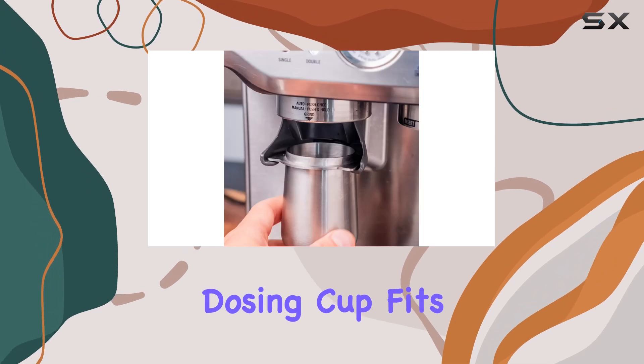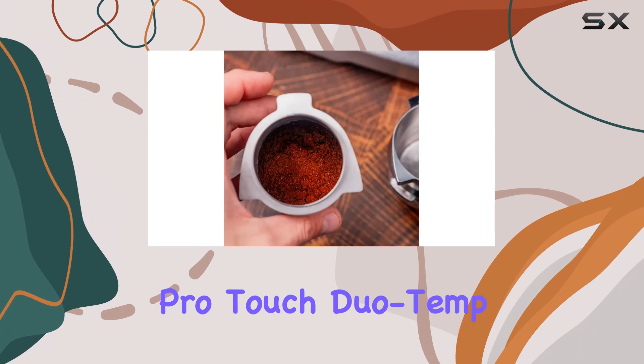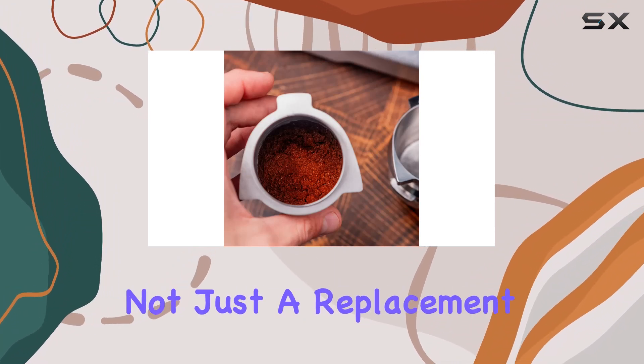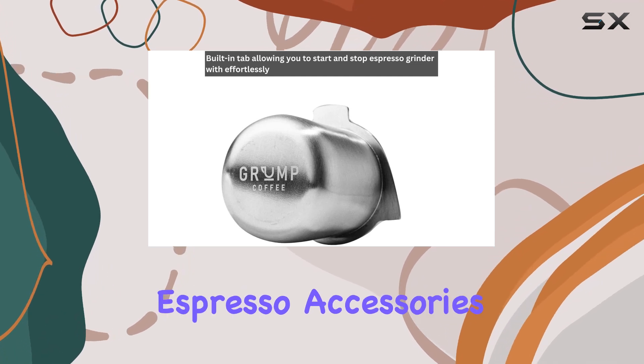Compatibility is key, and this dosing cup fits like a glove on Breville Barista Express Pro, Touch, Duo Temp Pro, and Infuser models. It's not just a replacement part — it's an essential addition to your arsenal of Breville Espresso accessories.